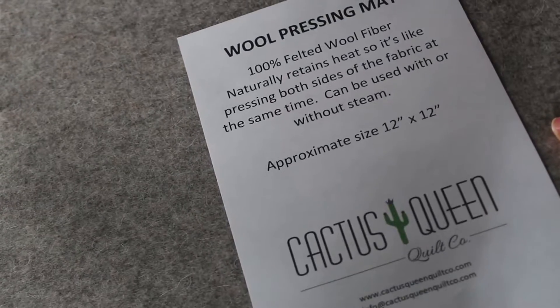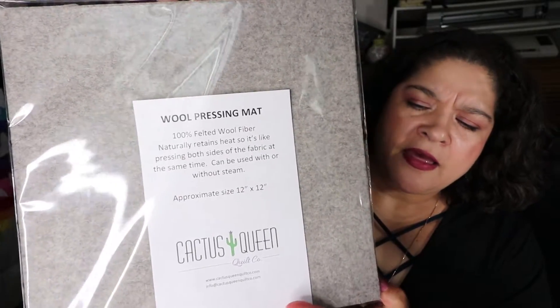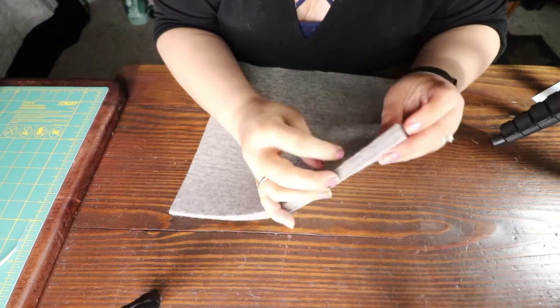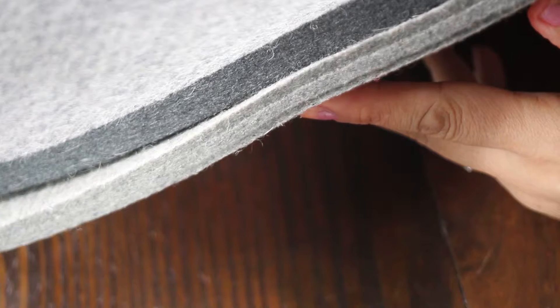I also got one at Cactus Queens quilt store on McKinney — I love the people that work there, they're just such neat people. Theirs is a hundred percent felt wool. It says it retains heat, presses on both sides, and you can use it with steam or no steam. It's a 12 inch by 12 inch, and it's maybe three-eighths of an inch thick — not as thick as the other one.